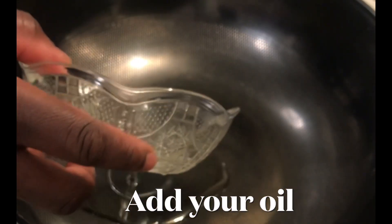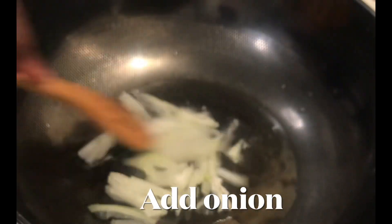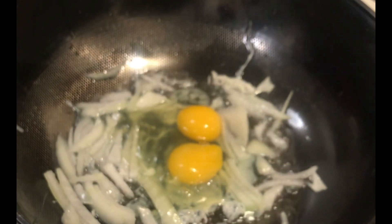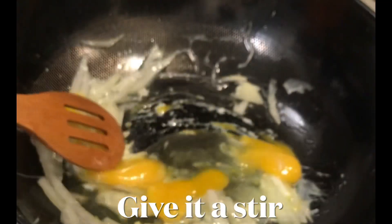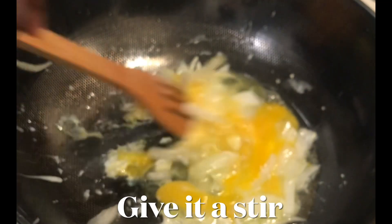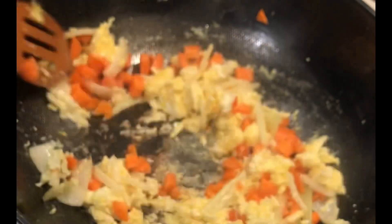In a heated pan, I will add my vegetable oil, then my onions and three eggs — or you can use any amount of eggs you wish. After that I'll stir it very well and add all my vegetables: carrots, cabbage, green bell pepper, red bell pepper, yellow bell pepper, and some scallions.